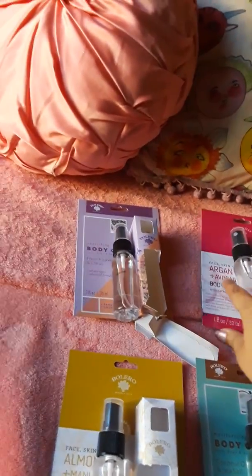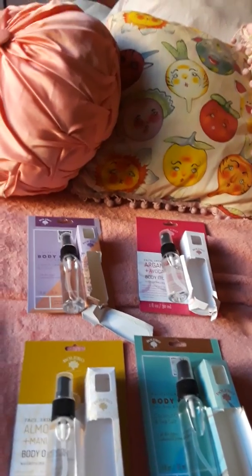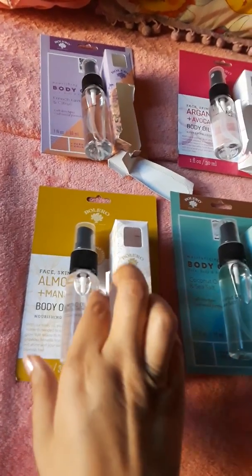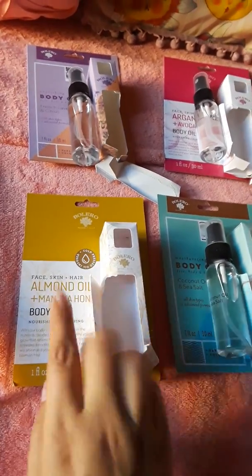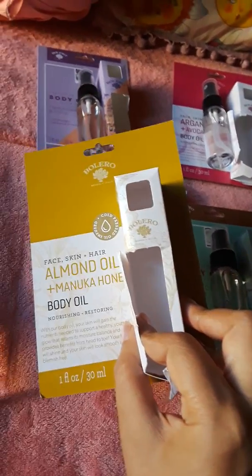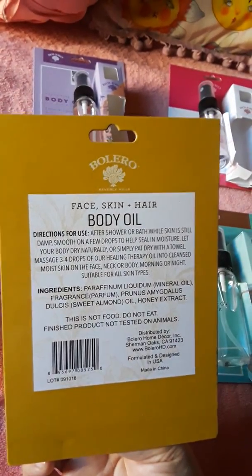I use these oils after I lather with my regular lotion — I usually add them on top. This one was actually one of my favorites: almond oil and manuka honey. Here are its ingredients.